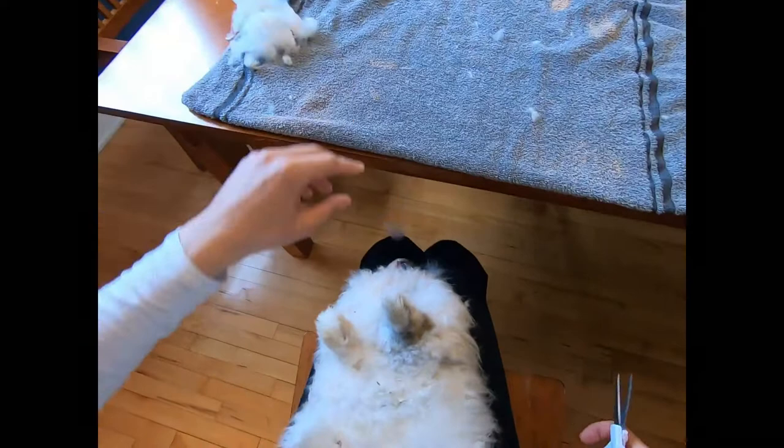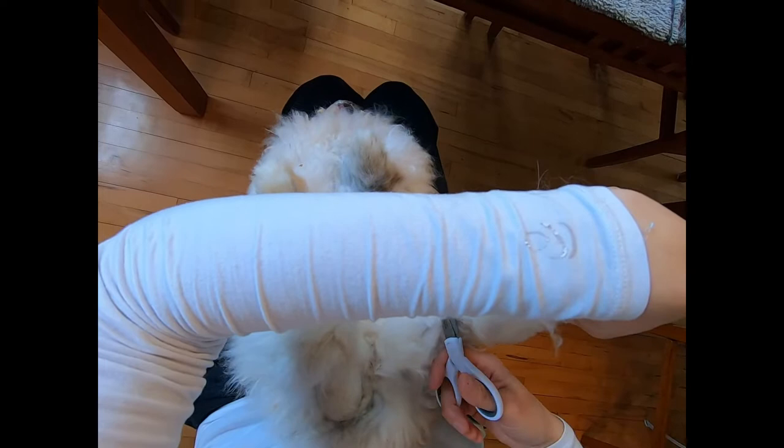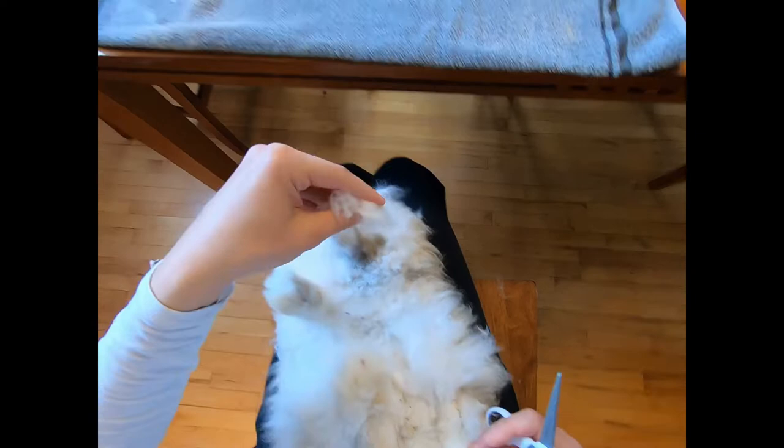This is all baby coat coming off, so it's pretty thin wool — fine, I guess is the word I'm looking for. The inside of the leg wool is rather fine as well.